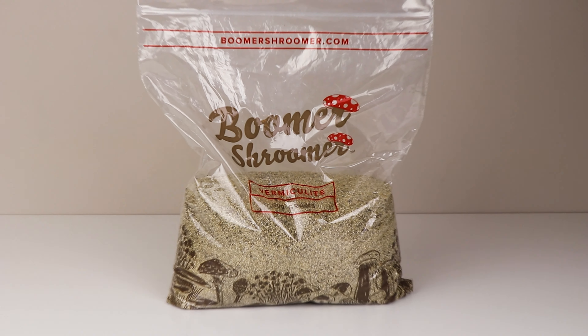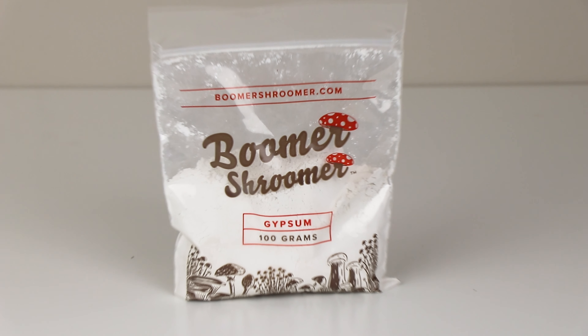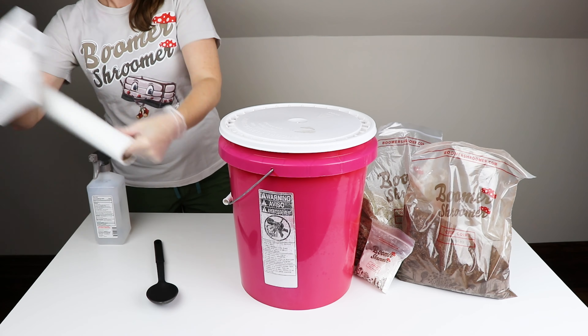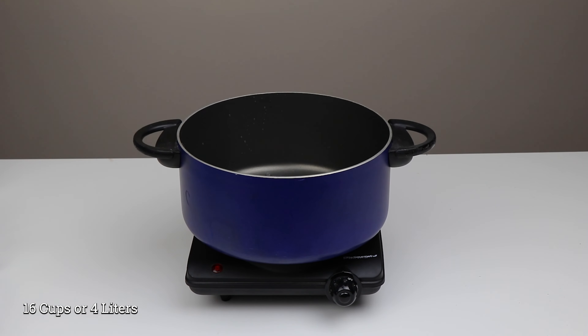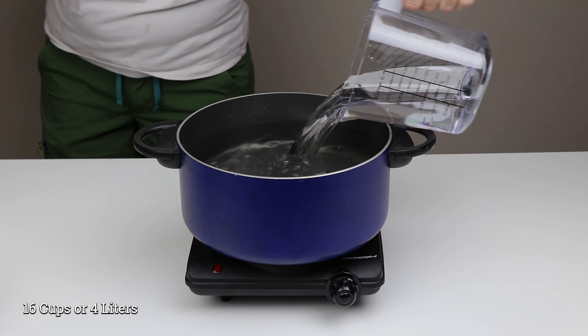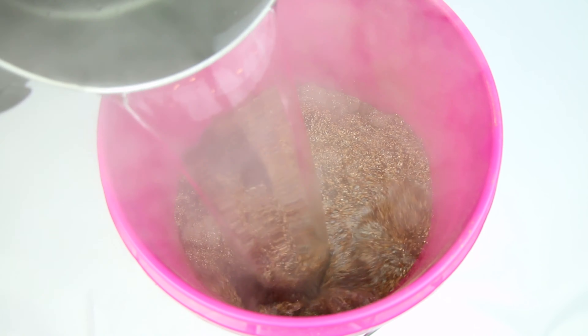Now let's make our bulk substrate. You will need 500 grams of vermiculite, 500 grams of coco coir, and 100 grams of gypsum. Then add 16 cups of boiling water. Spray and wipe down your 5-gallon bucket with 70% isopropyl, pour all three dry ingredients in and mix with a spoon. Once the water comes to a complete boil, carefully pour it into the bucket and put the lid on. Let the bulk sit for 24 hours to pasteurize, then it will be ready to use. Don't use your bulk substrate when it's too hot or it will kill the mycelium.